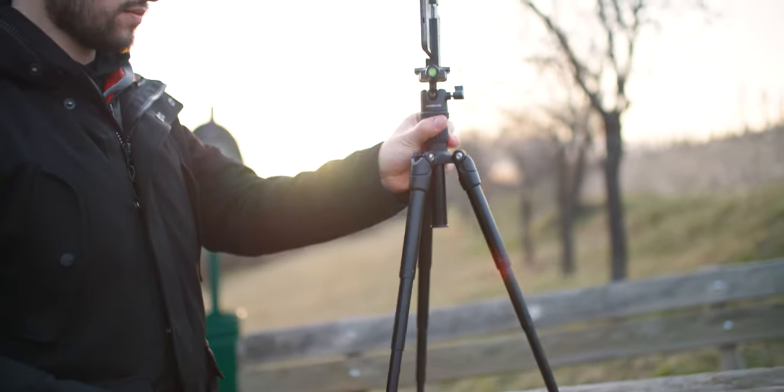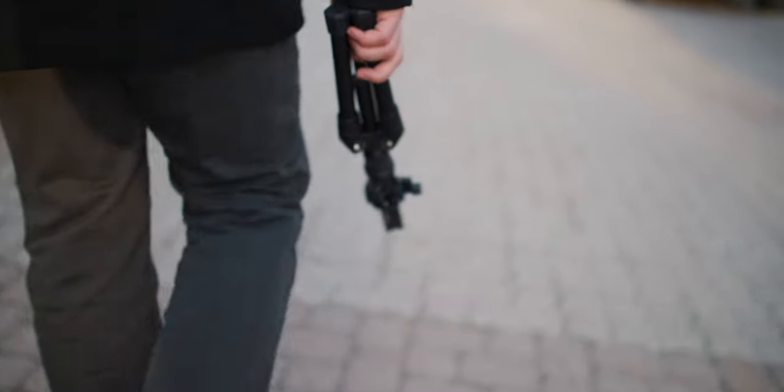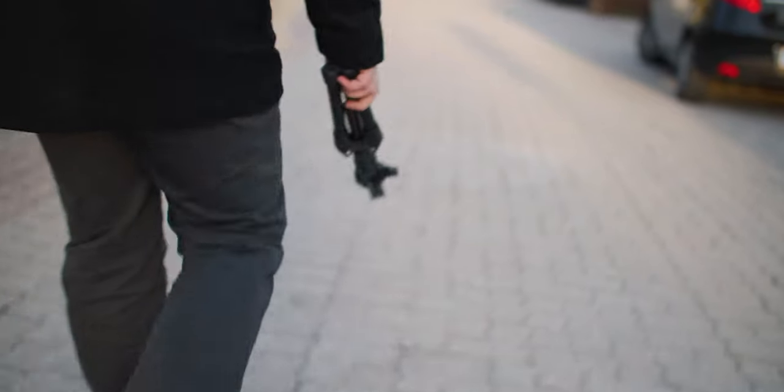I do have to say it's not the biggest tripod on the planet. So in case you would like to film yourself while standing outdoors, then this is probably not the best tripod for that. But for a travel tripod — whenever you're filming someone sitting, a time lapse, or something like that — I think this tripod is the way to go.